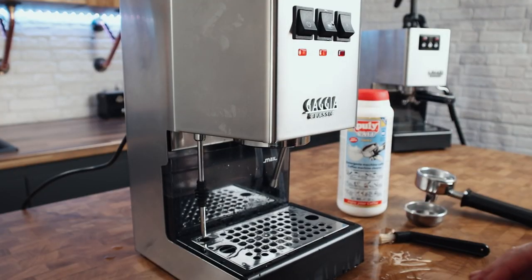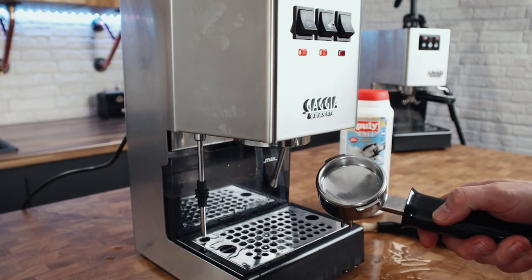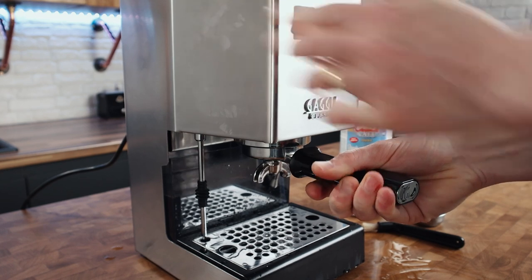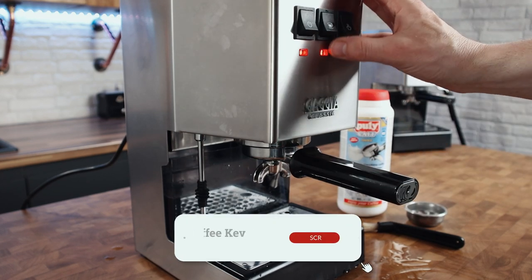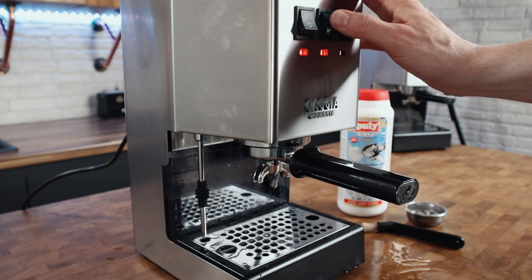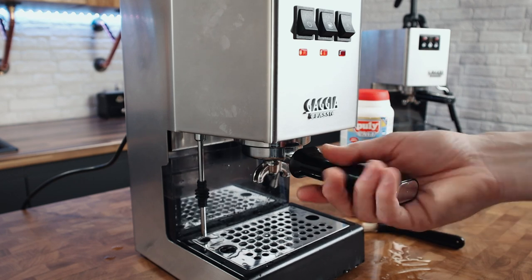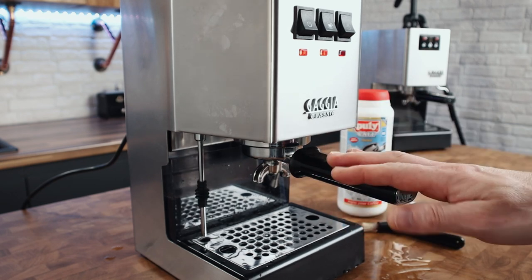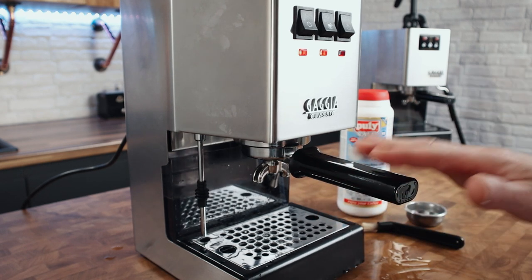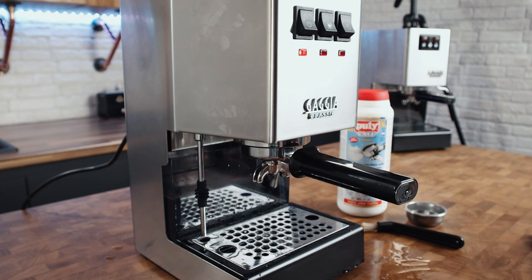Sorted. So that's a detergent back flush. A water-only back flush is literally the same but with no detergent — you just put the blind disc in, lock the portafilter, and pull five short shots. You don't need to do the rinsing phase because there's no detergent in there. As I've said, the water-only back flushing you can do as often as you like. I don't think you'll cause any damage to the pump by doing that regularly, as long as you're not leaving it straining for too long — just stop it as soon as you hear that strain kicking in.